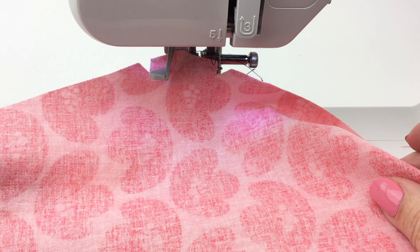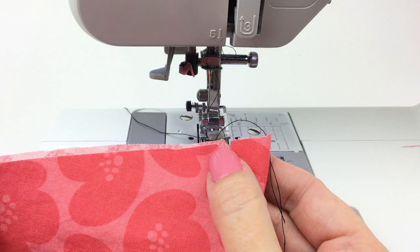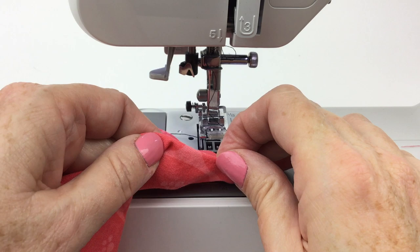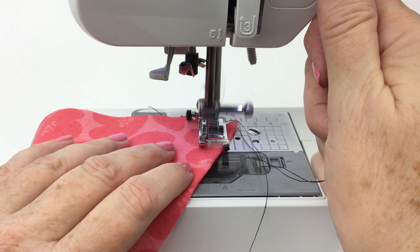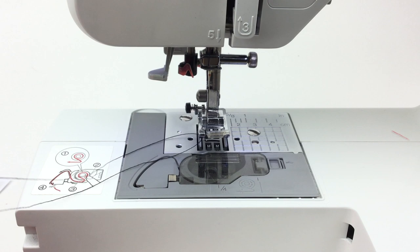Here's our second piece being held wrong side up, but it has the dot on the right side of the fabric because I'm going to need it later. We're going to do the same thing — fold it so the notches match and the top edges align, and we're going to sew from the notch to the dot. You can pin this if you want. I've been sewing for longer than many of you have been alive, so I tend to not pin. Again, I'm going to trim that excess off because we do not need it.